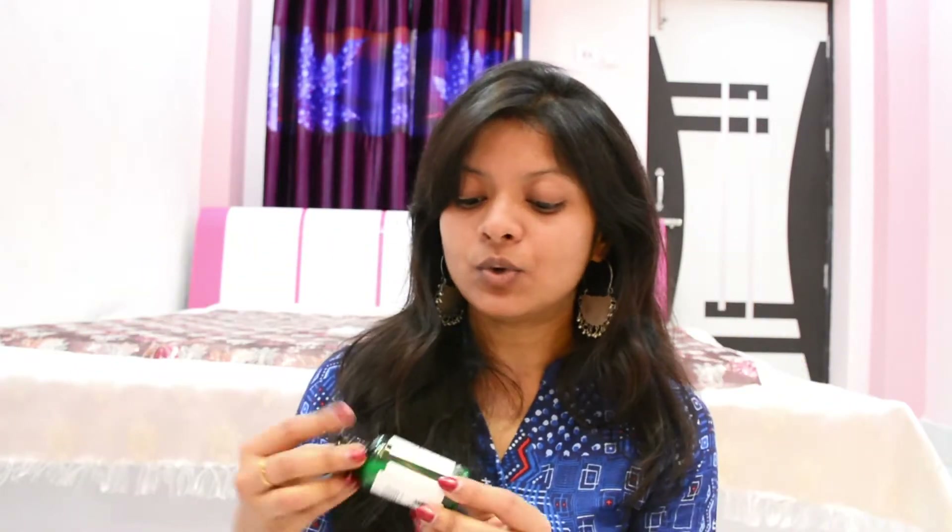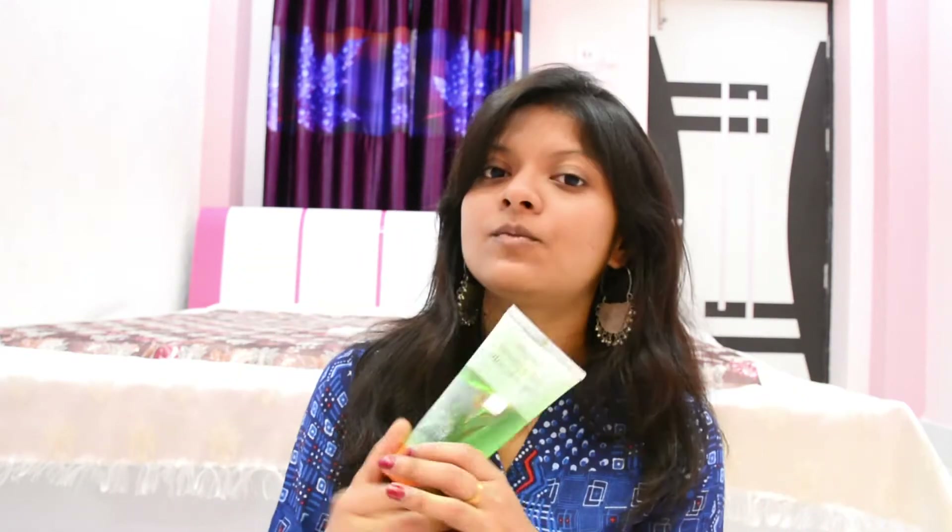Right now I have nothing on my face — I just applied an oil-free toner all over my face. Next I'm going to prep my skin before applying any makeup with this aloe vera gel.